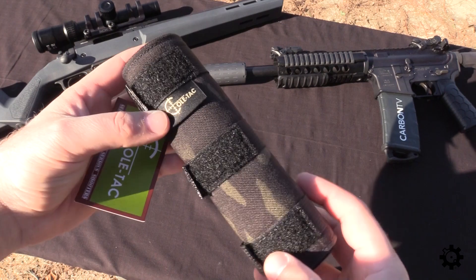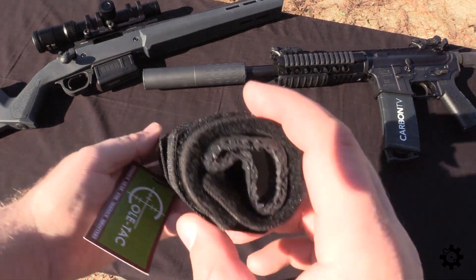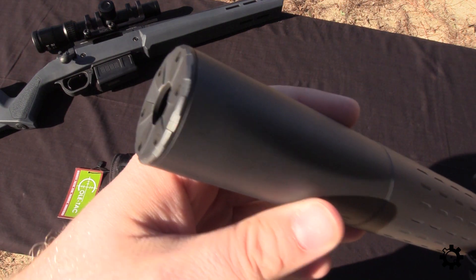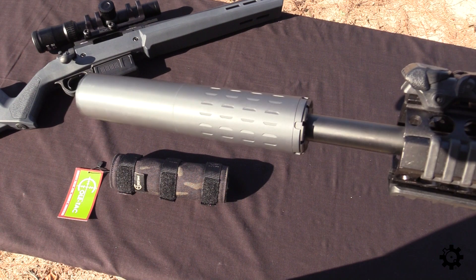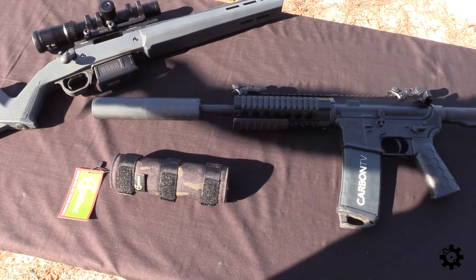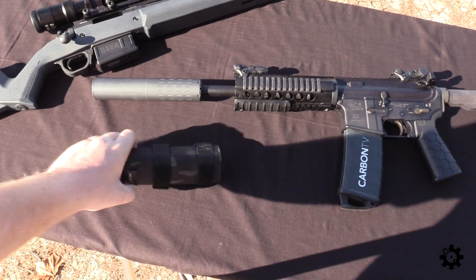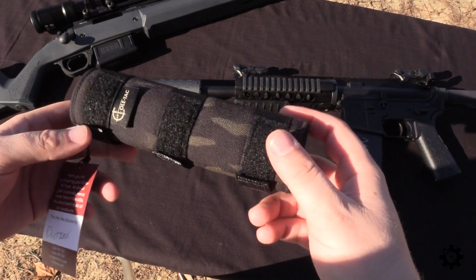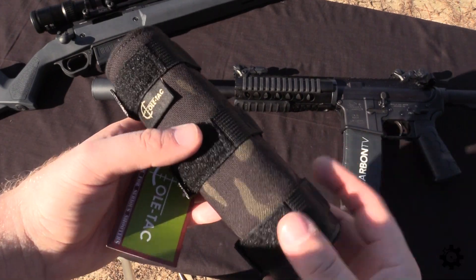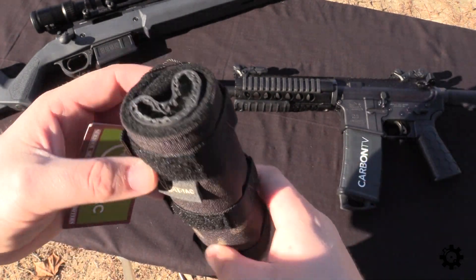These are made specifically per can. Coltac will ask you either the exact model of suppressor that you have or for some dimensions — I think actually both. So I went ahead and had this made for my Hybrid. The Hybrid is a 46-caliber universal-style can from SilencerCo. Works on everything from about 380 up to 300 Win Mag. I've got it here on a 300 Blackout SBR, and we've also got a 16-inch Remington 700 that we'll try it on as well. I'm thinking we'll heat it up on the Blackout — run some subs and then maybe several supers — and then use the cover to handle it and take it off, add it to the Remington, look through the scope, and see if we can get any indication that the mirage has been mitigated.